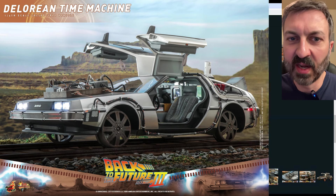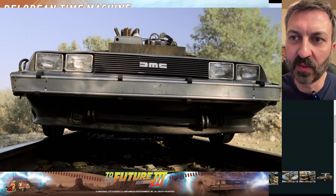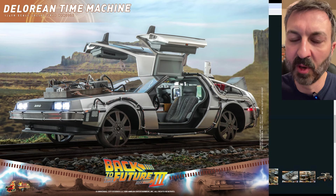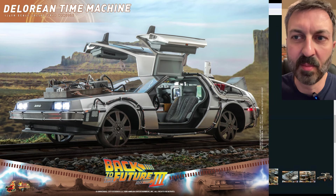I was curious why they didn't just leave the tow bar on permanently. Looking through the movie, I'll show you three different screenshots: one where there's just a screen and no tow bar, another where there is a tow bar, and another where both the screen and tow bar are not there. Throughout the movie it showed up and went away, so I'm guessing that's why they made it removable.